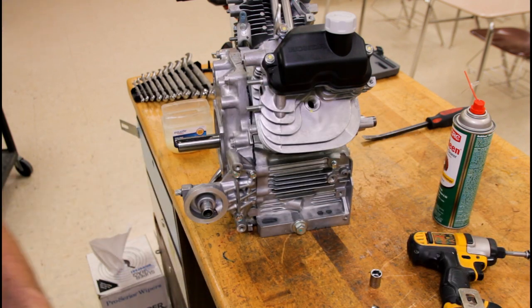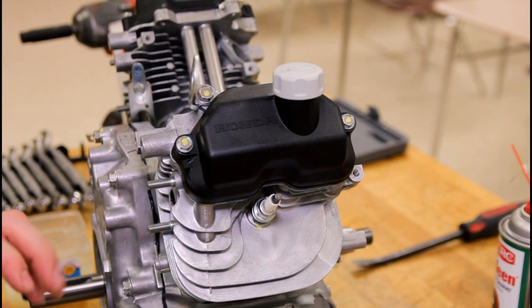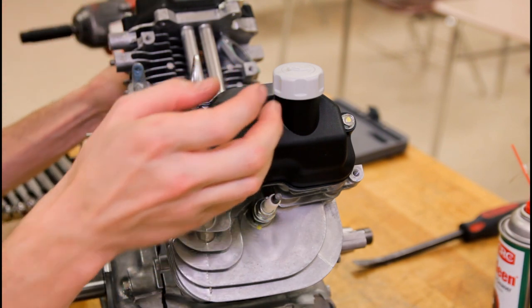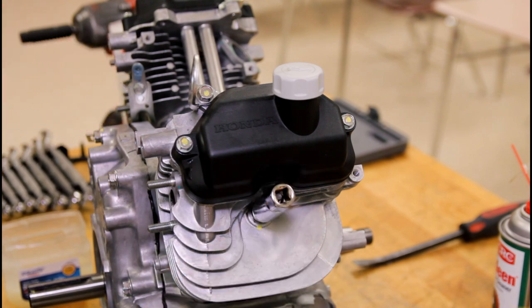We'll also install the spark plugs while we're at it. Go ahead and thread those in by hand, then bring it up — it takes a five-eighths socket on the spark plug.